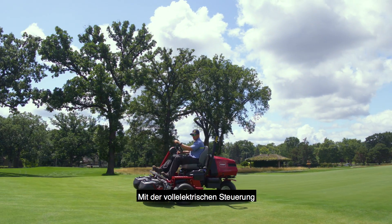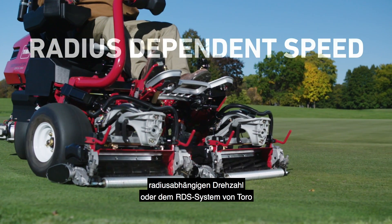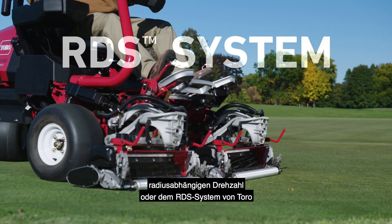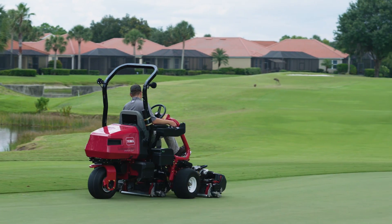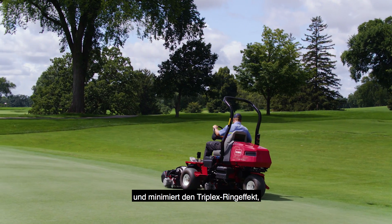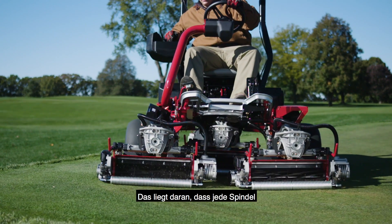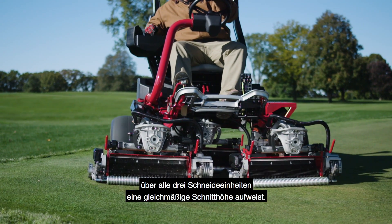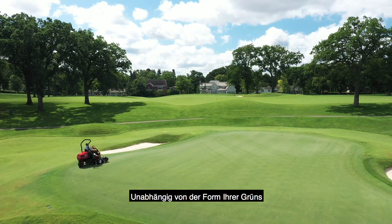With all-electric control comes a whole new level of precision cutting. With Toro's patent-pending Radius-Dependent Speed, or RDS system, the e-TriFlex RDS system improves cutting performance, is gentler on your turf, and minimizes the triplex ring effect better than any other rider on the market. That's because each reel maintains a consistent clip rate across all three cutting units, no matter the shape of your greens.